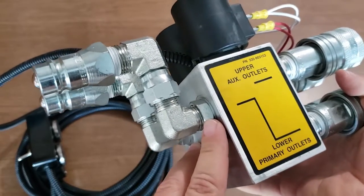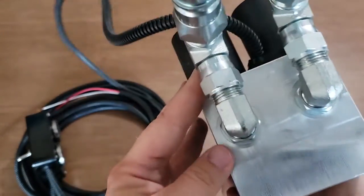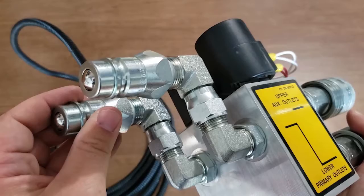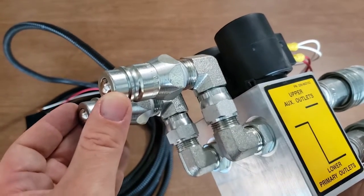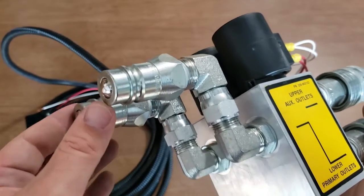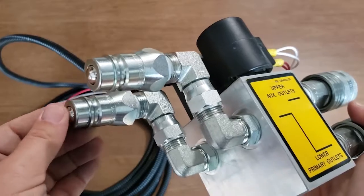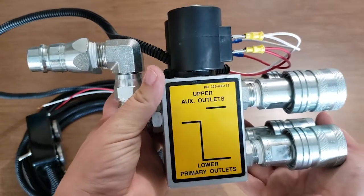One of the nice things about this is that you can loosen the nut and swivel — you can do it on both sides. You can loosen both nuts and swivel both couplers so that if the ports on your rear remote are different distances apart, these can still reach. What's really nice about this is it's quite universal — it'll actually work with most tractors.